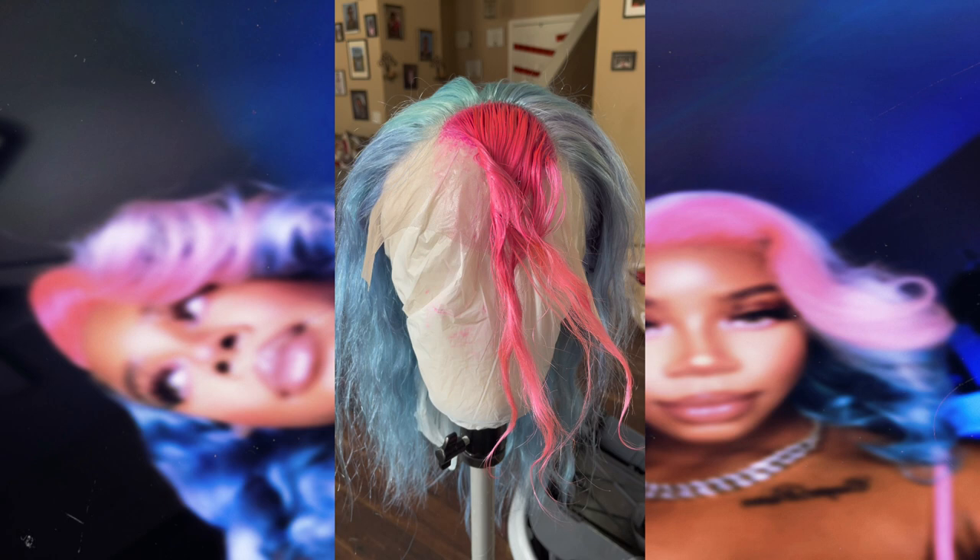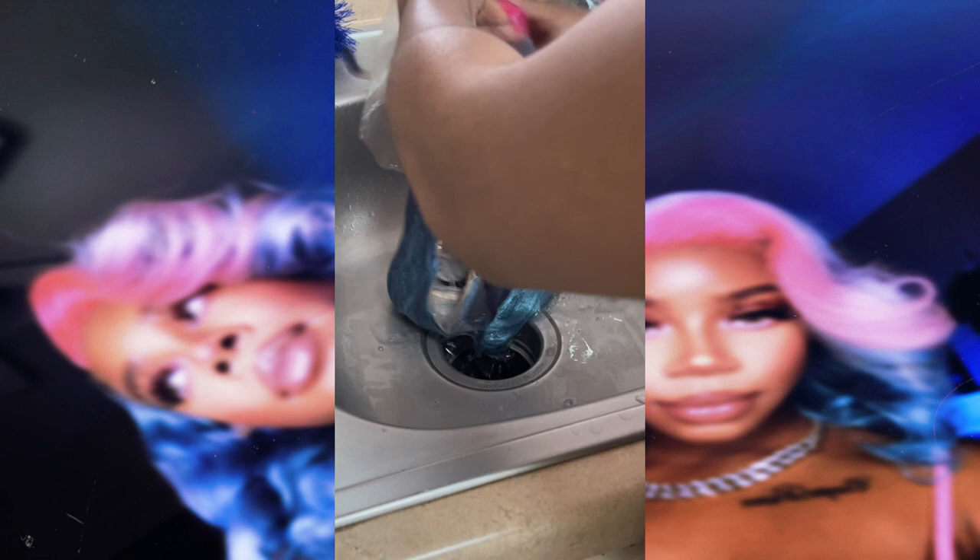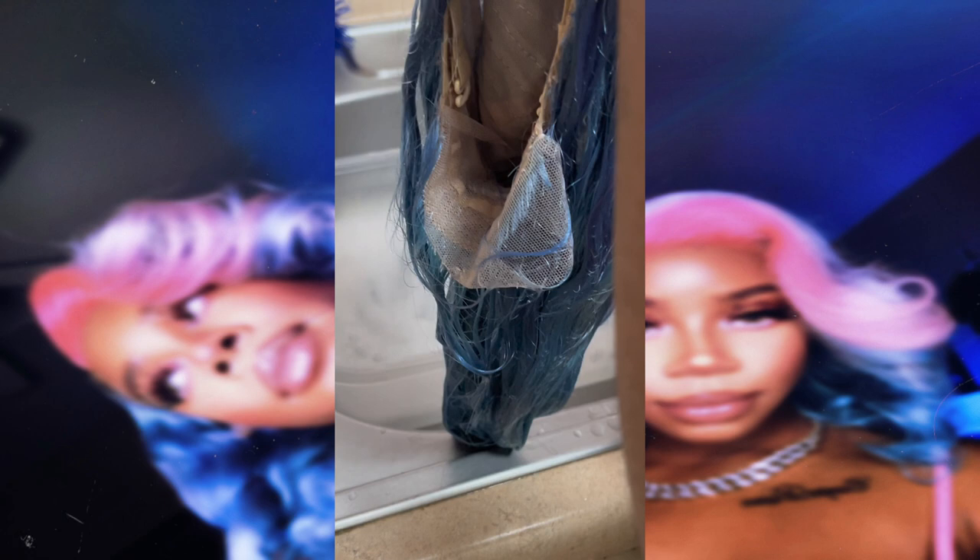This next clip is from the next day — I'm pretty sure I got tired and went to sleep, so that's why the hair looks all dry. But the color has had time to soak in and absorb, so here we are rinsing it out. And don't let me catch you using hot water because I already told you to use cool. Now that the wig is completely dyed, it's time to give her one last final rinse with cool water and shampoo.